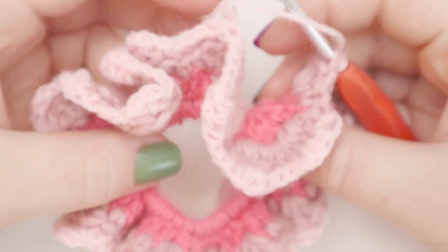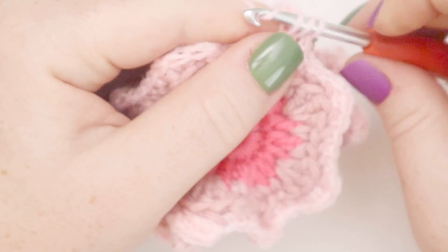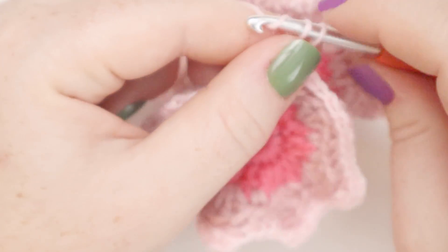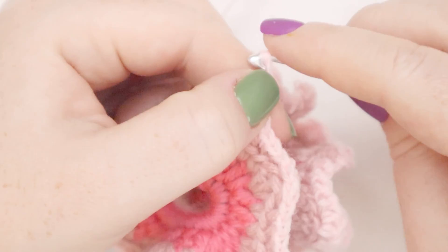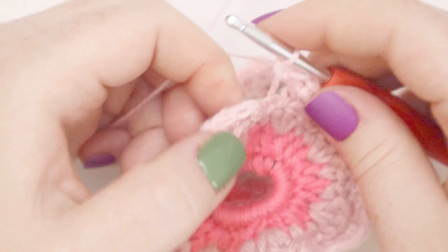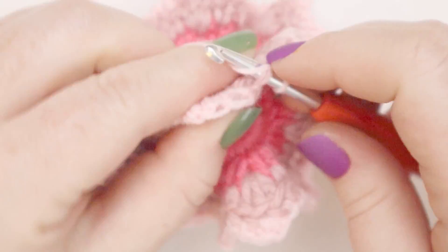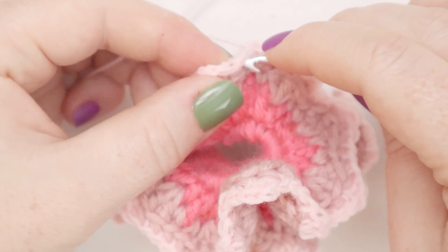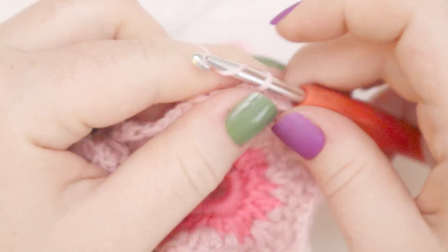How cute is this looking? So much ruffliness! I'm just about at the end of my round — putting my last little petal of double crochets in, then a single crochet, and one more single crochet. Now I'm going to join the round with a slip stitch, and after joining, I'll chain one.